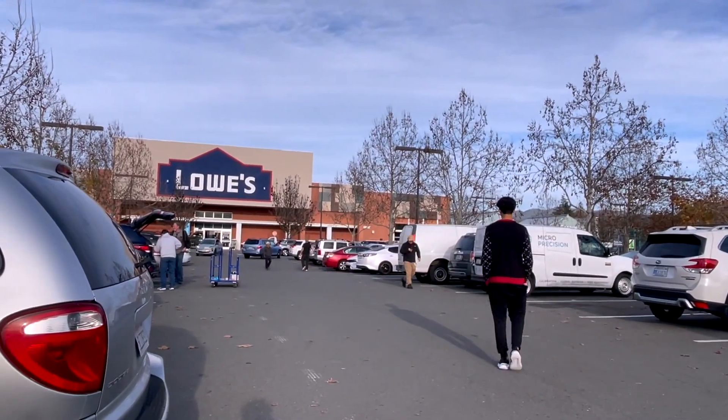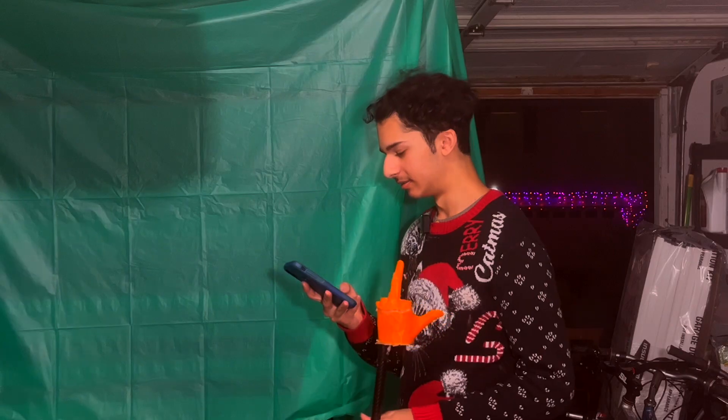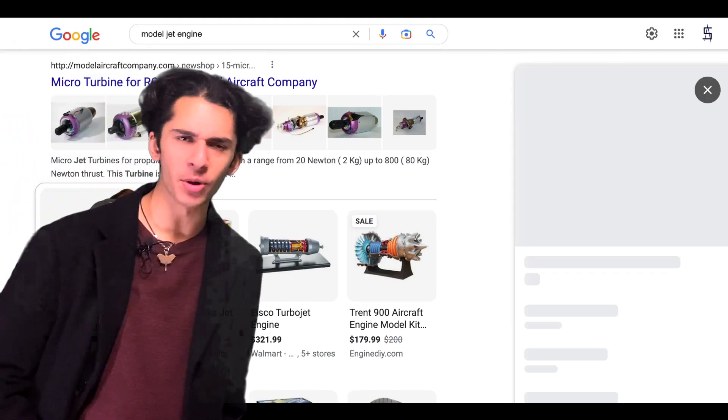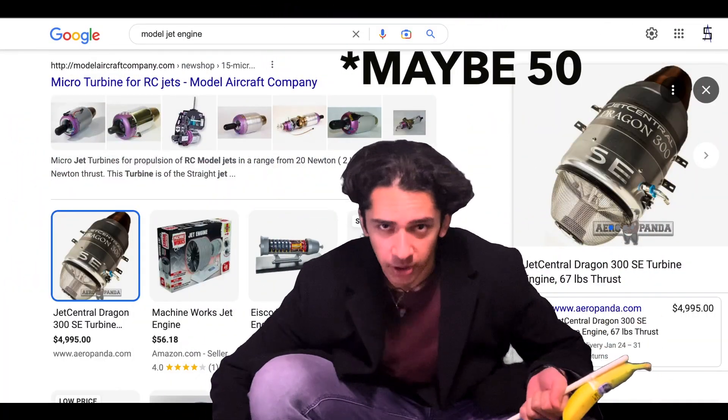But what I don't have is a jet engine. I also need a green screen. And I apparently don't have a hard drive that doesn't randomly corrupt videos — so here's what's left of what I filmed back at home. This is how my fan setup is here. And I'm not going to go spend 4k on a new jet engine, so I'm going to make one for only a few dollars.